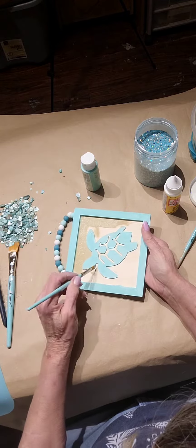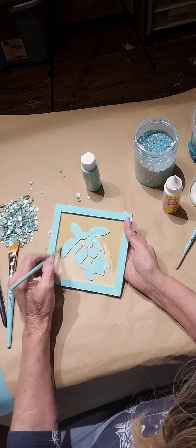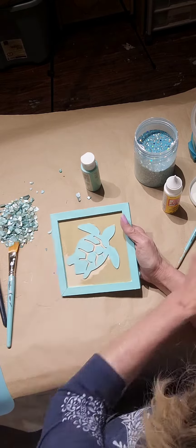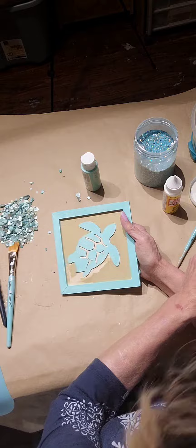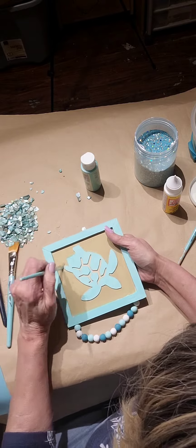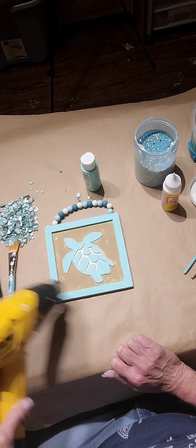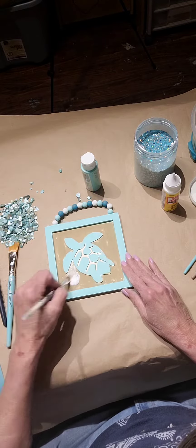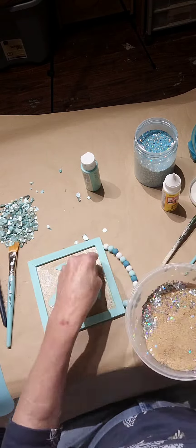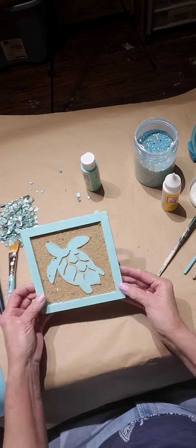Now I'm painting the insides using the color khaki. I'm also using an angled brush for this — it helps get in the little grooves. I wanted it like a sandy color so it kind of stands out. I didn't paint the center of the turtle, and you'll see why in a bit. Right now I'm using Mod Podge with another slanted brush — that's glitter sand — and I'm putting it on there.